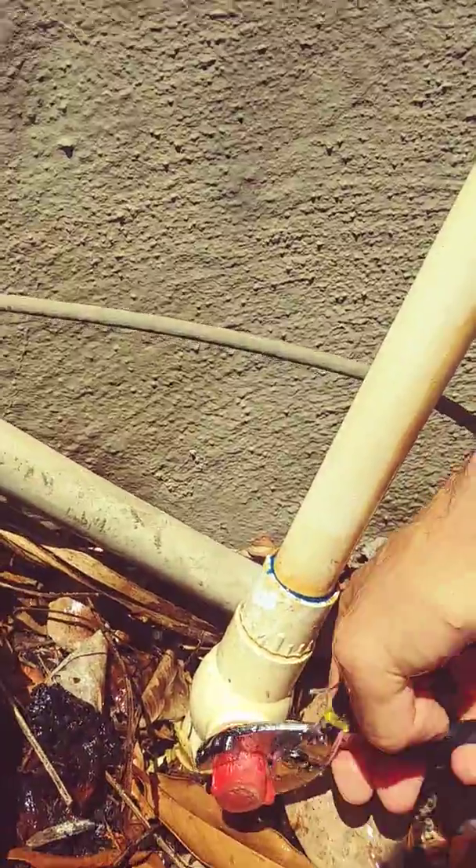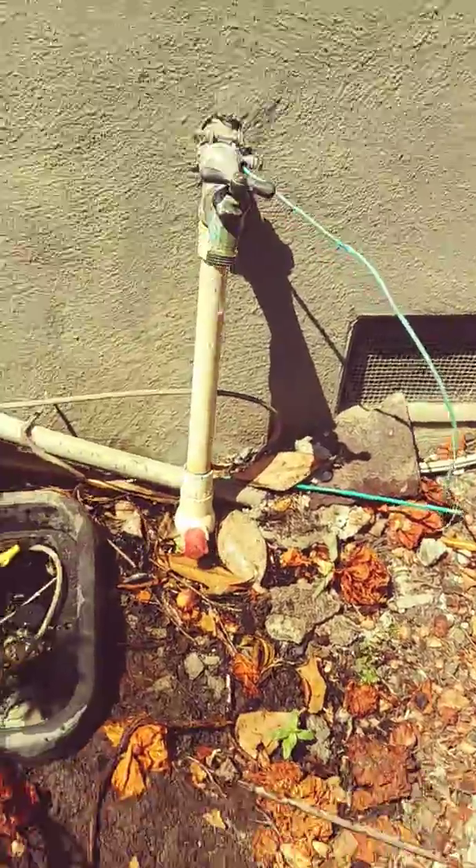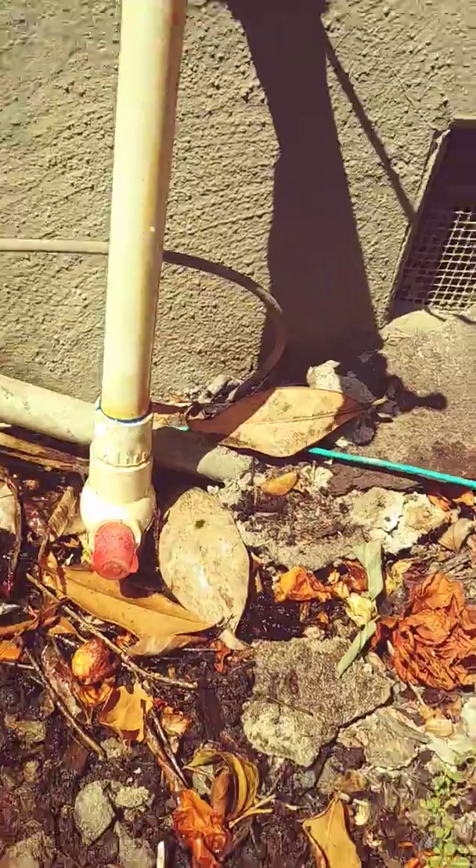I don't know what's going on, but anyways I'm going to put it back in the position where it's not running anymore, but this drip is still occurring. Sorry for the crappy video, but yeah that's what I have going on.